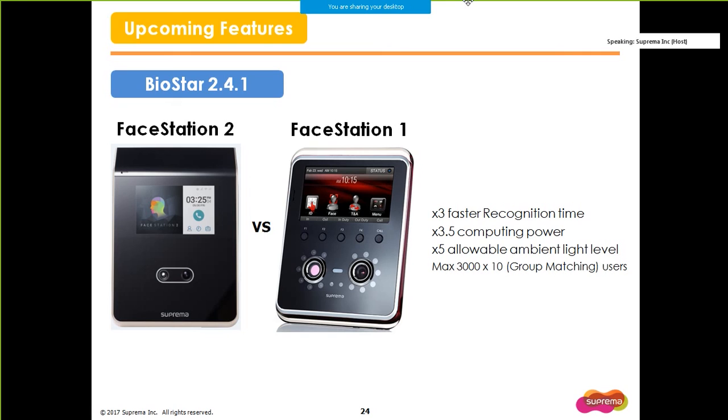Now I will talk about the upcoming features in our next BioStar version. FaceStation 2, which is our next line of face authentication scanner, will be released with version 2.4.1. Compared to FaceStation 1, it will have a recognition time that is 3 times faster, a computing power that is more than 3 times stronger, and an allowable ambient light level that is 5 times higher. Higher allowable ambient light level means that you can install FaceStation 2 in a much brighter environment. You still cannot install it outdoors where direct sunlight hits the device, but you can install it in a very bright indoor environment. More detailed specifications will be shared in our next 2.4.1 new feature webinar.